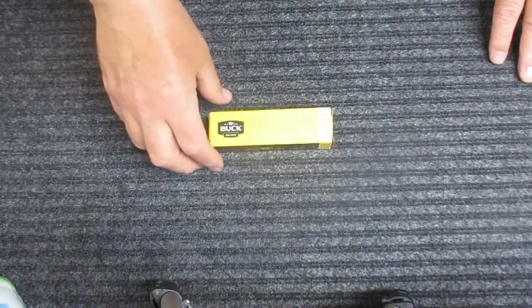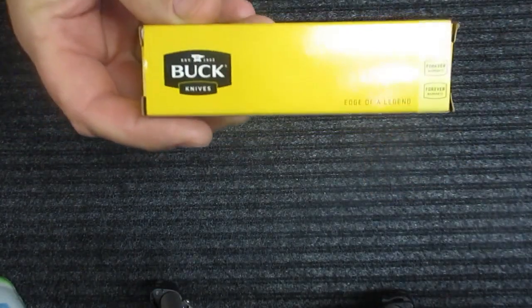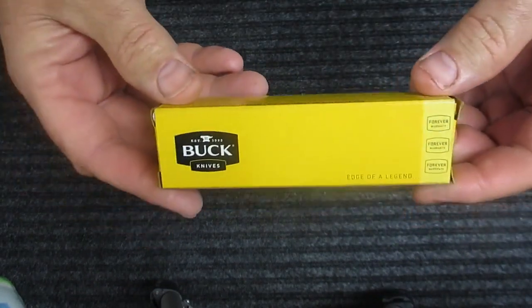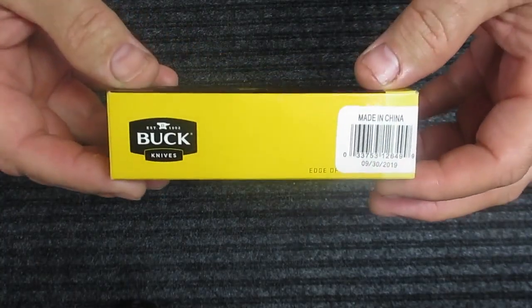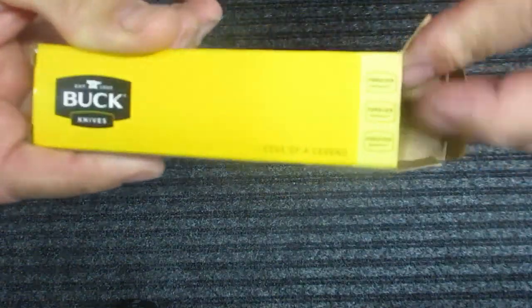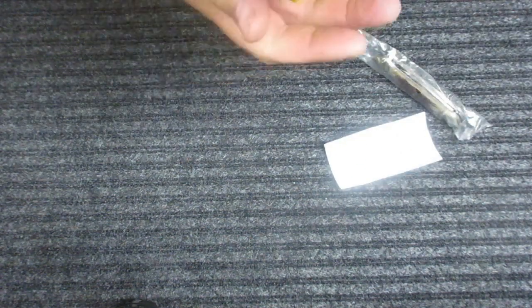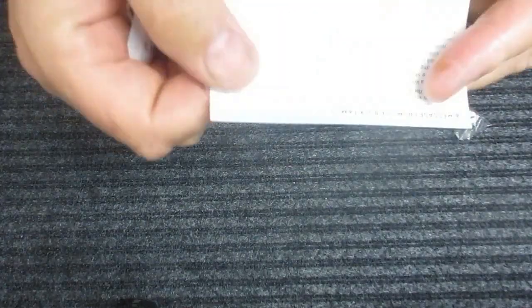Hello, this is a Buck knife — a Chinese Buck — that I promised I would try. This is Buck's canoe pattern. I bought it at my local Walmart. In the packaging I got a little paper, a silica gel pack, and a message from Buck welcoming you to the Buck family.